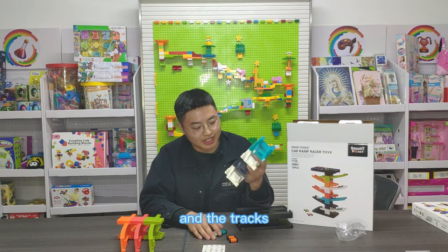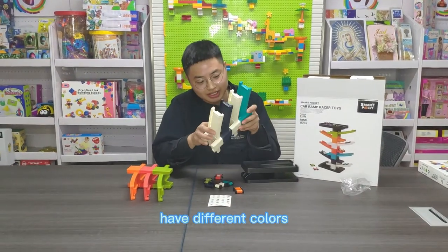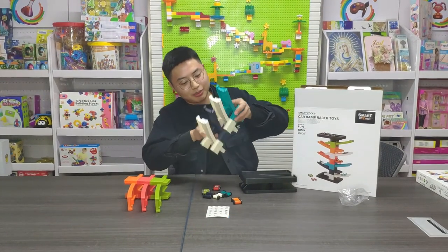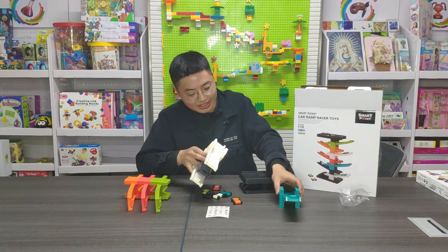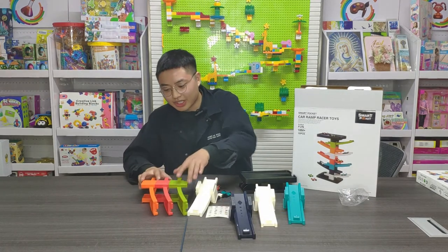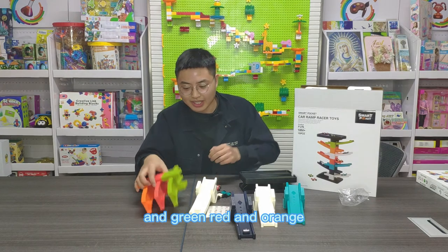And the tray has different kinds of colors. The kids can choose the color they want to build out these toys. So it's blue, white, black, green, red, and orange.